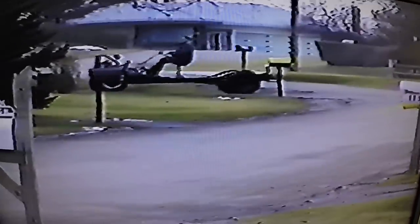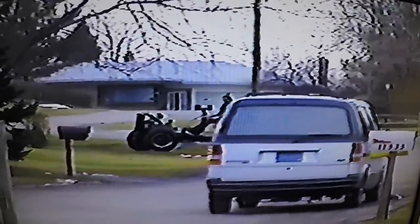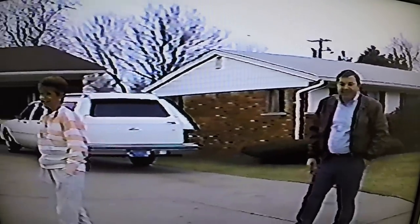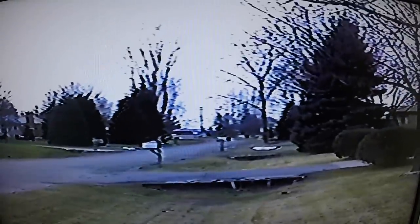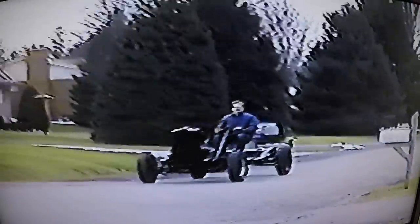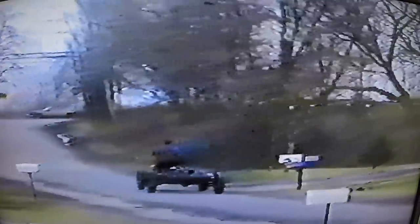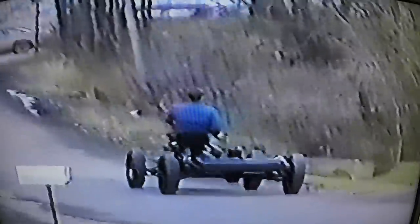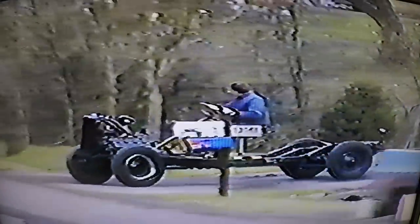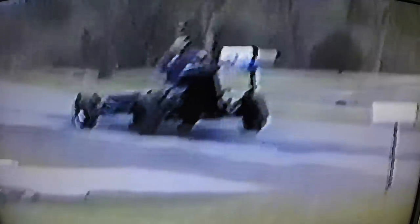It really looks strange to have that seat up there like that. If he had tried that once before I had the brakes fixed, he never would have been going up. He was saying they don't work real good, but probably they need to be run in a little bit.